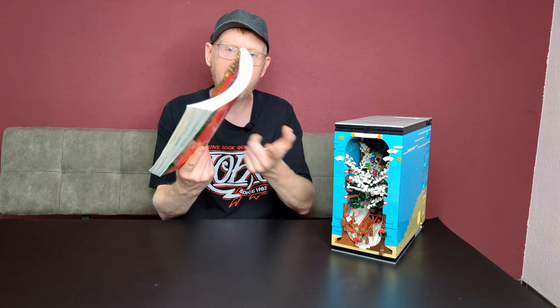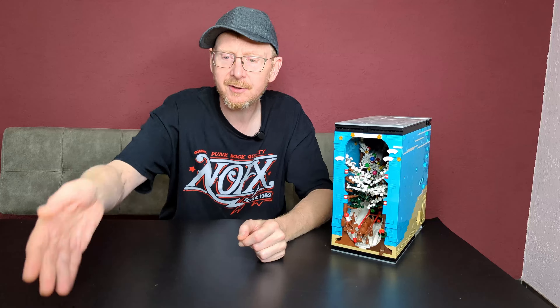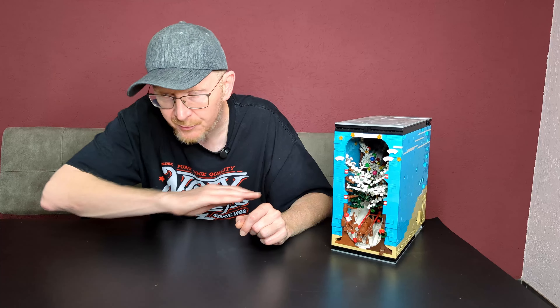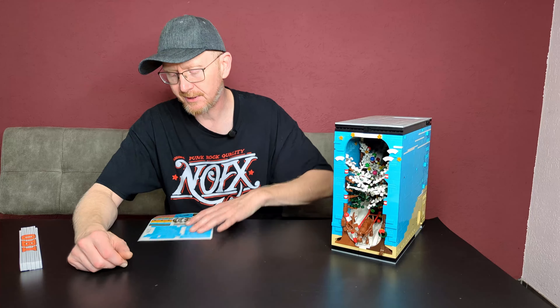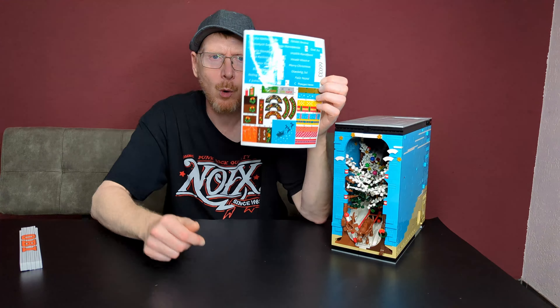You've seen the pictures of this Christmas special set. Let's go through the instructions. Typical Reobrix instructions — no problem at all. We have 370 pages, something like that.